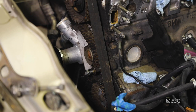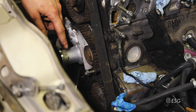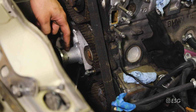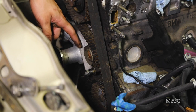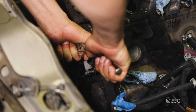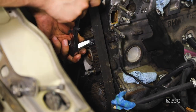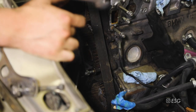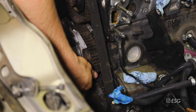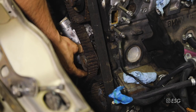Now we can start relieving tension from the belt by removing the tensioner. There's supposed to be a spring and a guide pin in between the water pump and the tensioner itself, but for some reason I don't have it - just be careful when you take off your tensioner as that spring or guide pin can easily fall. There's a 13 millimeter bolt up here so let's remove that one. Now with a 17 millimeter wrench we're going to remove the hinge bolt, which should free up a lot of slack on the belt.